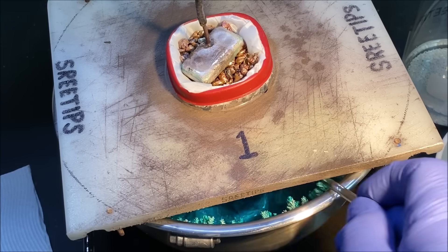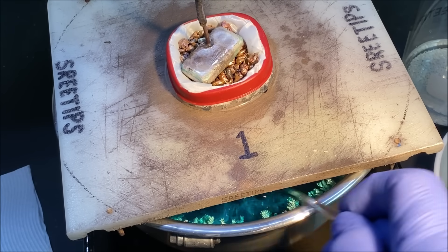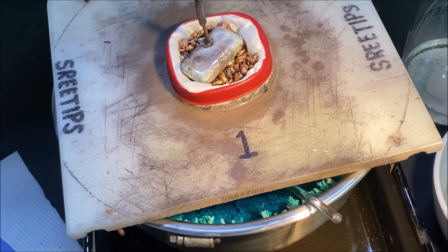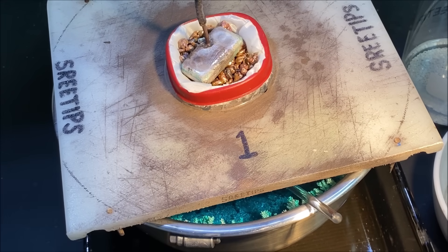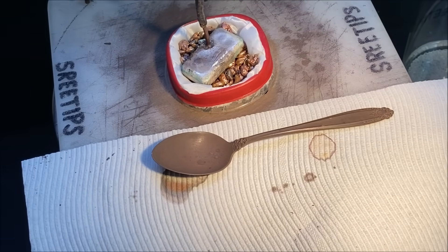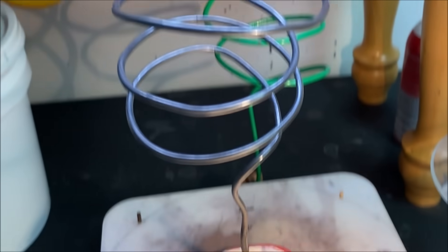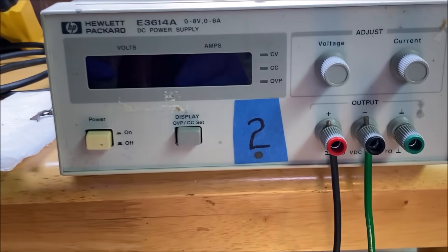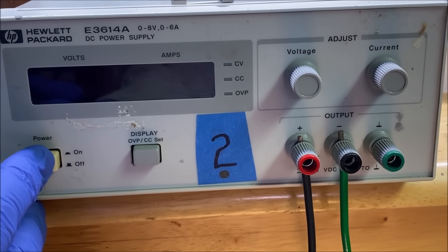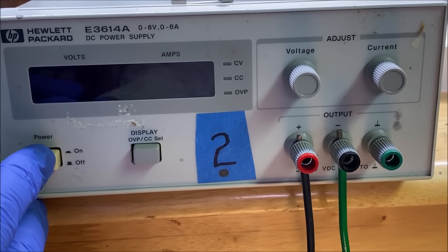I stir this up whenever I come in to check on things — stirring keeps the electrolyte moving around in there. I keep a cover on to prevent debris from falling in. Now we're going to energize the power supply and see what the current flow is now that we've installed a new filter.